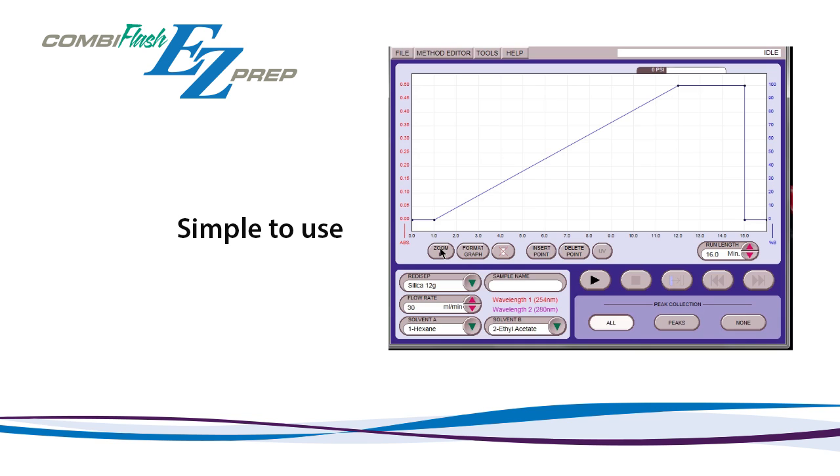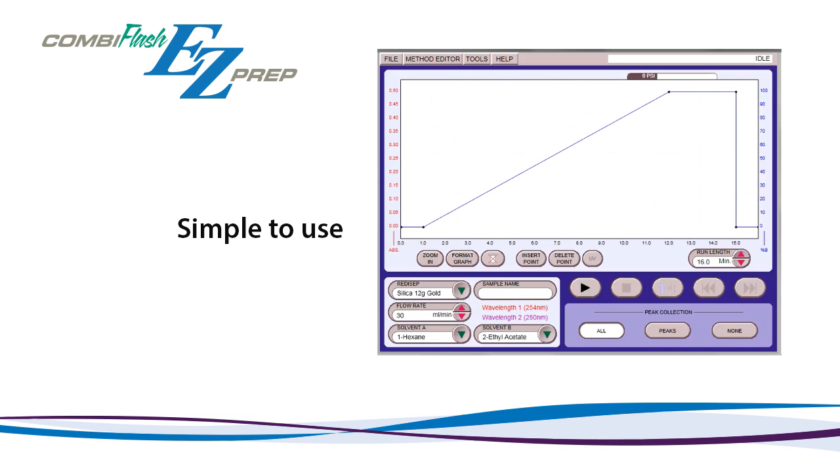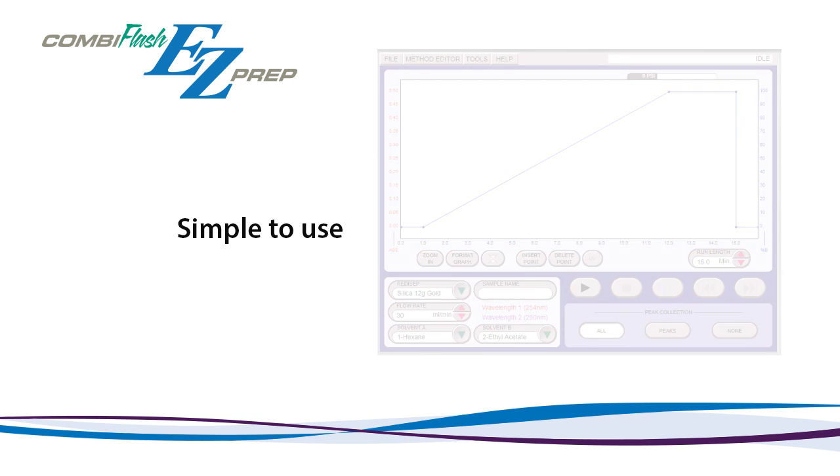To switch the system back to flash mode, use the same drop-down menu and select a flash column option, or simply insert a ReadySep or ReadySep Gold flash column.